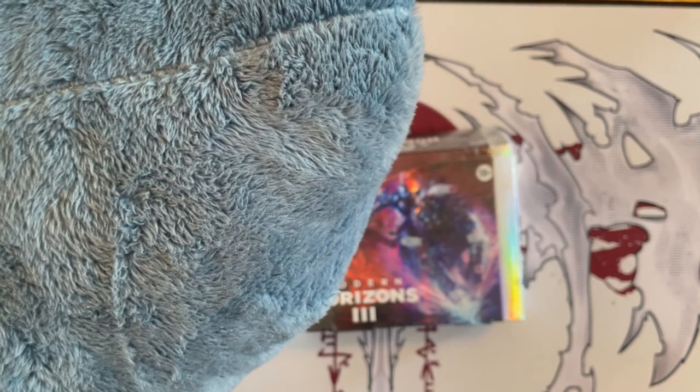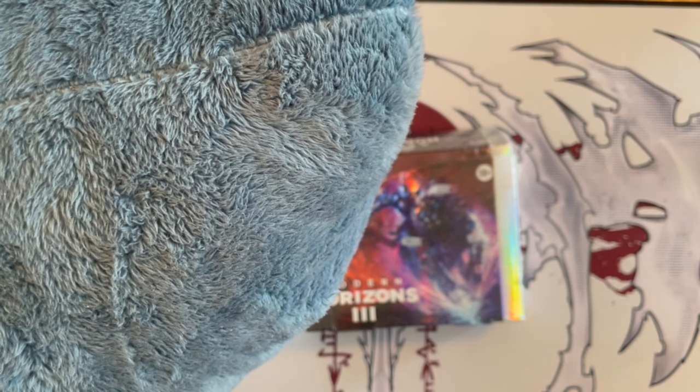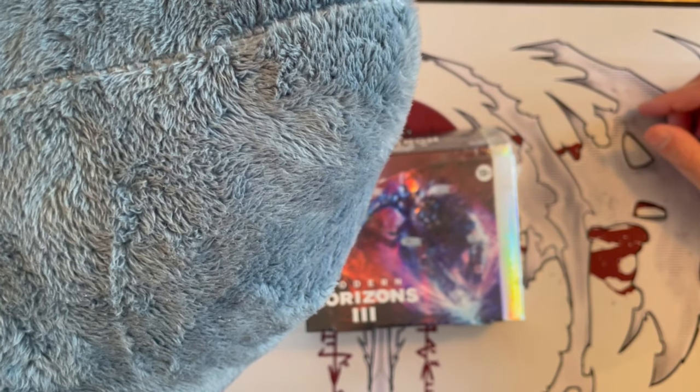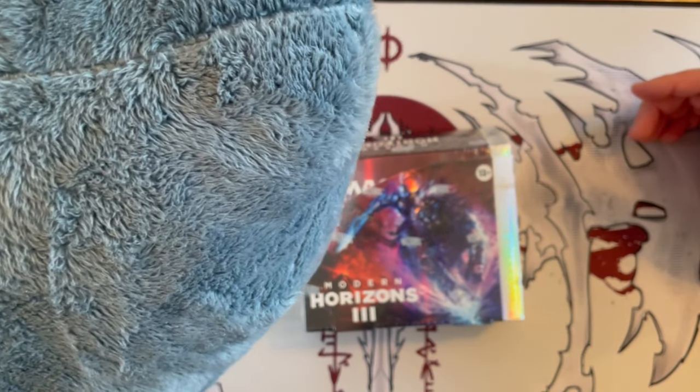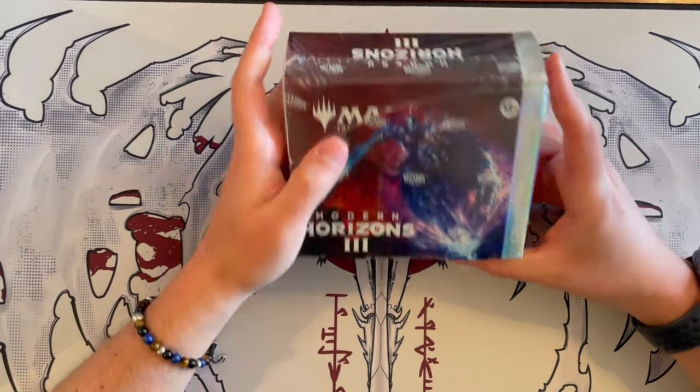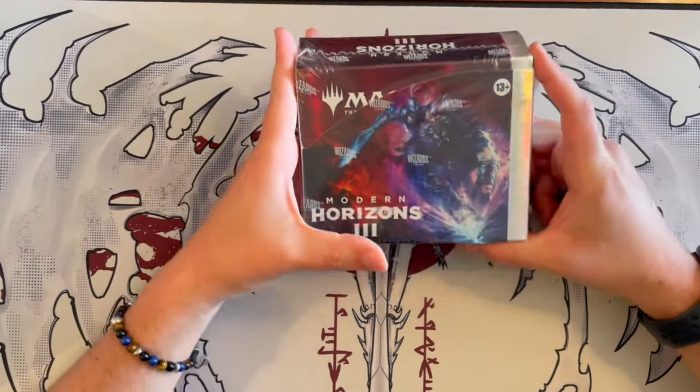Hey Scotty, didn't we get a parcel somewhere? I'm waiting for that Modern Horizon 3 box. You cheeky, you already have it. Alright, let's open it. Hello everyone and welcome to another one of our Lazy Swim unboxing videos, a series where Scotty and I take the time to unbox products and rate our cards — how good they are and if the product is truly worth your time and money. So grab your favorite drink, lay back and relax as we dive into this unboxing. I am your host Vlad, and this is Scotty. Today we're having a look at something incredible: the Collector Booster Box for Modern Horizons 3.